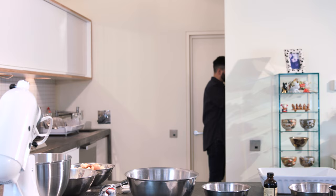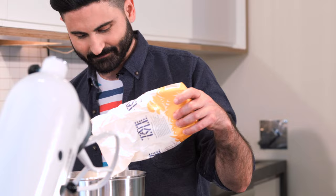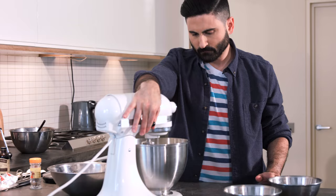Using a free-standing electric mixer with the whisk attachment or a hand-held electric whisk, we're going to beat together 3 large eggs until they're frothy. To make the custard, we'll add in 215 grams of golden caster sugar, 950 ml of whole milk, 1 teaspoon vanilla extract and half a teaspoon of grated nutmeg, and mix it all together until completely combined.